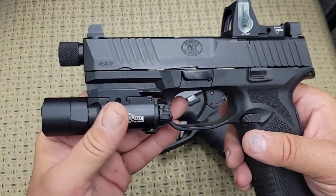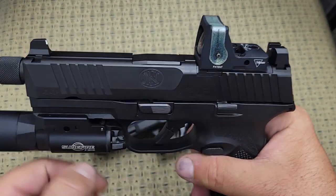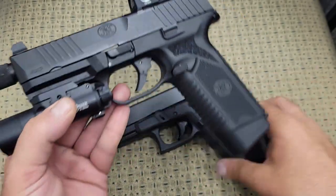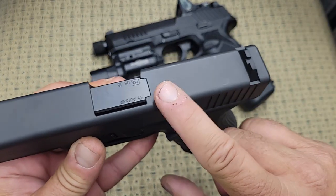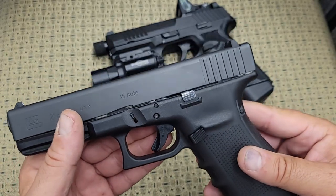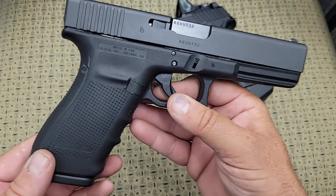The FN 545 comes with a threaded barrel from the factory — I'm not aware of Glock offering a factory threaded barrel for the full-size 45. The FN slide is also already cut and machined for an optic mount and came with all the adapters to mount any popular optic on top of it. With the Glock, if you wanted a threaded barrel you'd have to buy an aftermarket one, and you'd have to send it to a gunsmith or machine shop to have the slide cut — or buy a whole aftermarket slide.